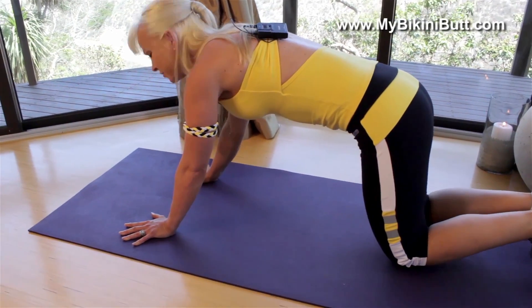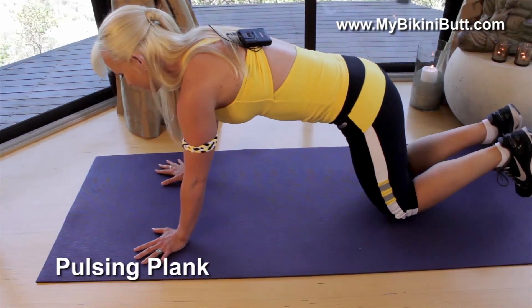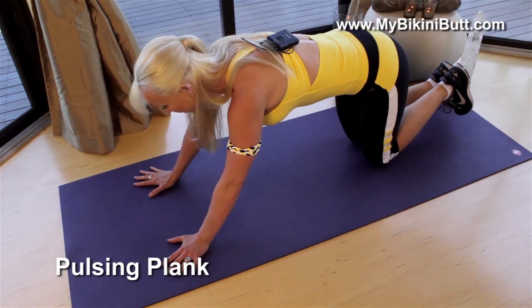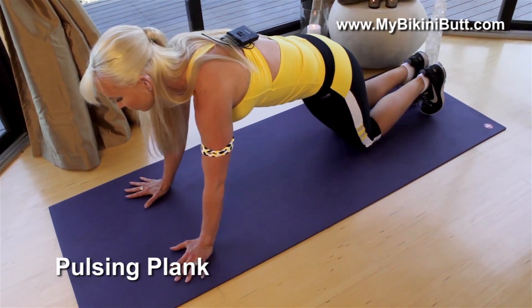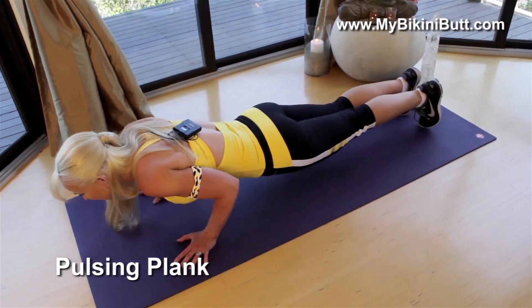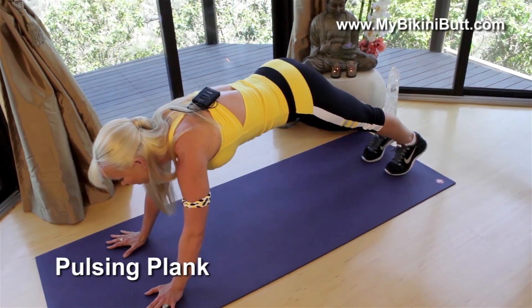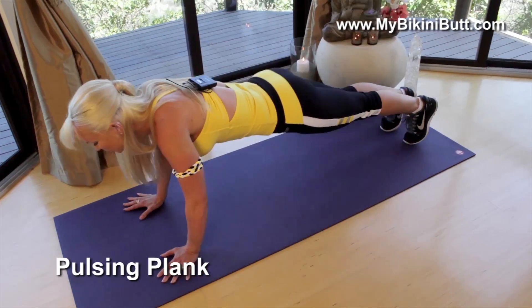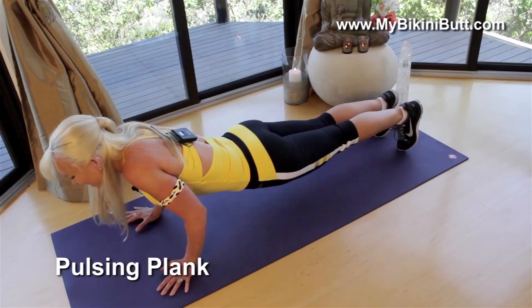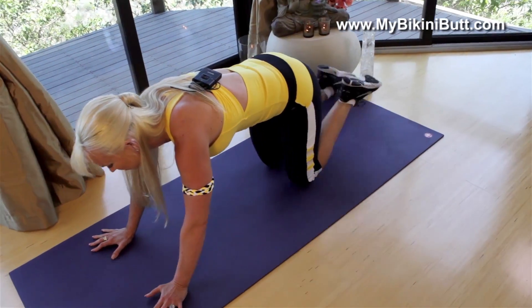Now for your third move, we're gonna do something called pulsing plank. Wherever you are — if you're in the knee variation, you're just gonna go down and pulse, down and pulse. For the full plank variation, you're gonna go down and pulse, down and pulse. It's almost like a pushup, but you're actually using your core to come down and pull it back. Let's do three more. Starting to sweat — you know you love it, keep going. And that's your third move.